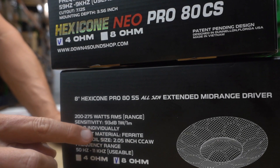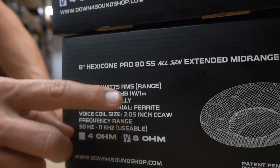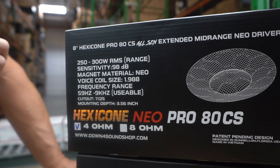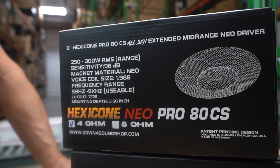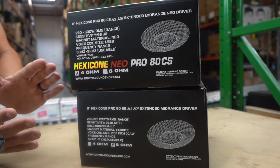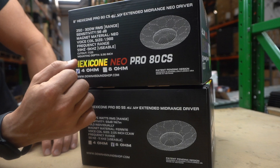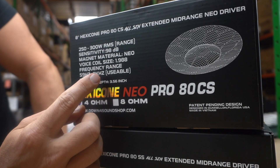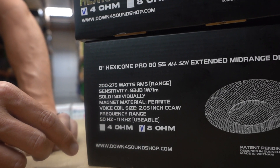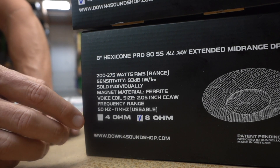Look at the sensitivity: on the ferrite model you're going to have 93 dB, and on the neo you have 98 dB — a lot more sensitivity there. It also brings your bandwidth to a little bit narrower range, but it performs better within that range. The frequency response on the neo is 59 Hz up to 9,000 Hz, whereas the ferrite goes 50 Hz to 11,000 Hz — a slightly wider range, but not as loud.